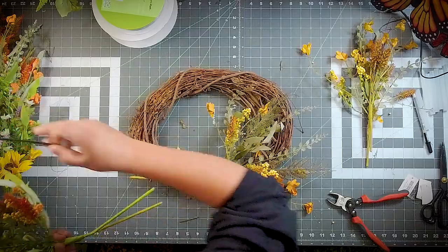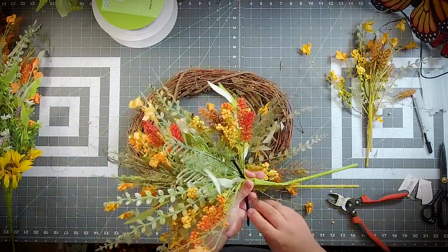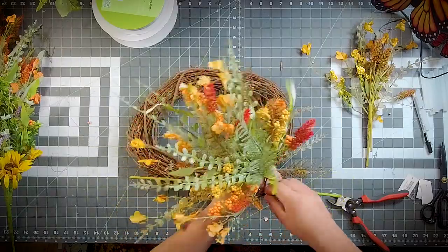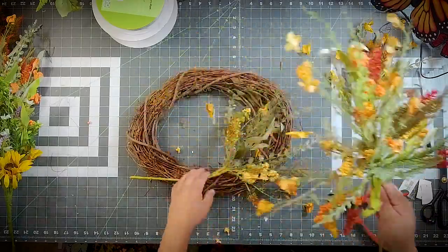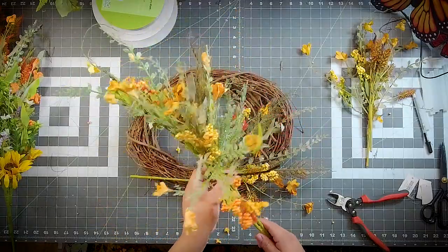I'm going to save a step and zip tie these three together. We just stuck with the shades of orange, and now we've created a really full, pretty stem here.